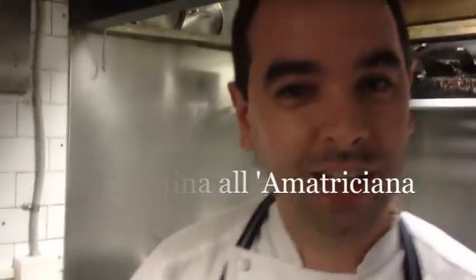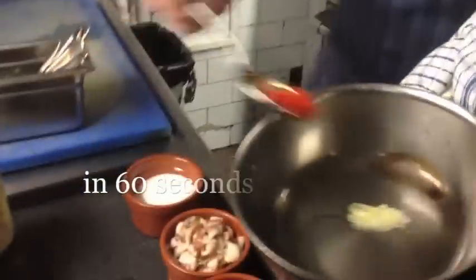Sandro, all the way from Abruzzo. Amazing. Very, very good chef. He's our head chef here at our tabula.